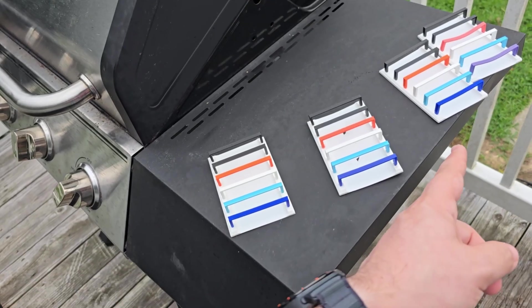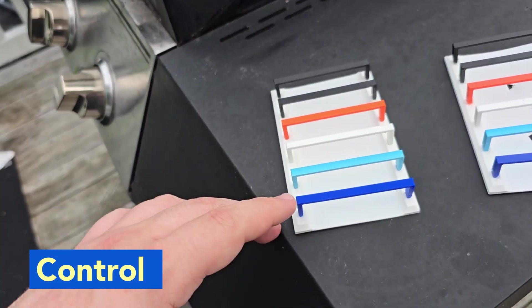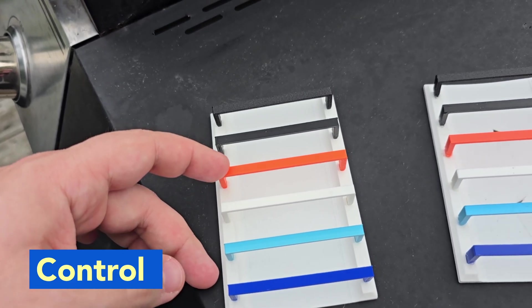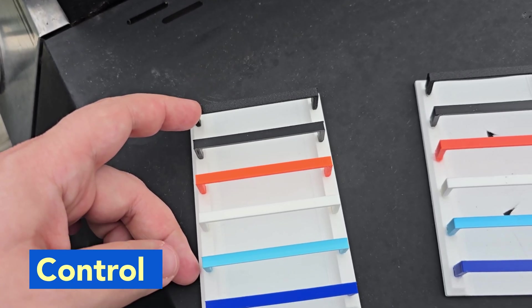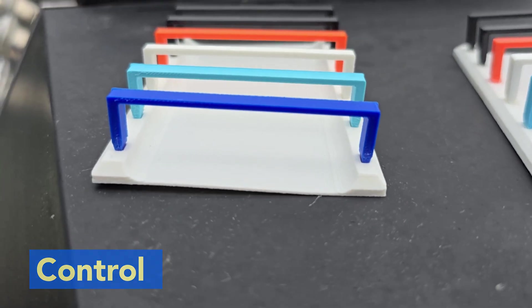This is the test we've been doing going all the way across. Starting off with this — this is our control. We have PLA, HTPLA, HTPLA-GF, PETG, ABS, and PA — PA6 nylon. This is the control; you can see not too much going on here.